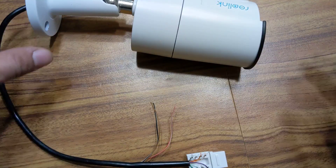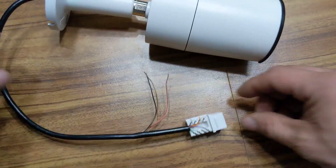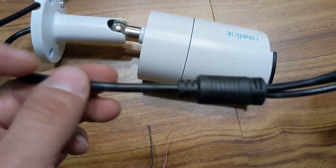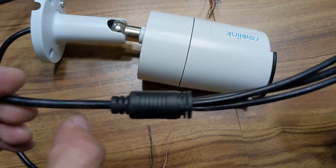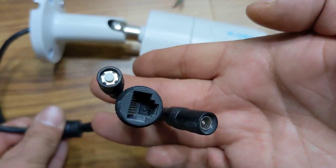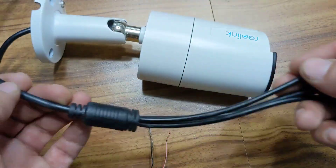Today I'm going to repair a Reolink camera where the wire has been cut — it was drilled into by accident around right here. What I did was cut the wire right here and then separated the three pieces: power, Ethernet, and reset button.